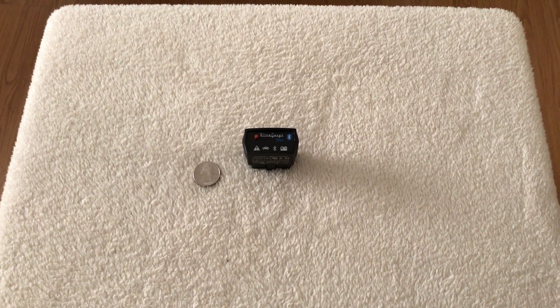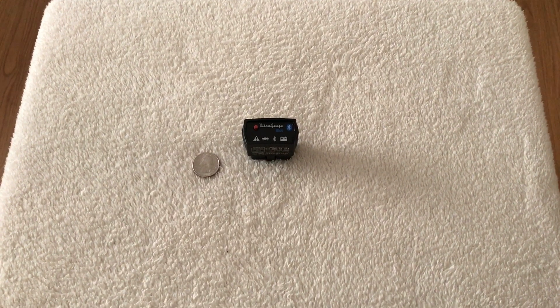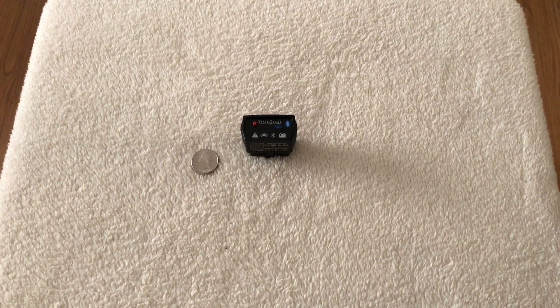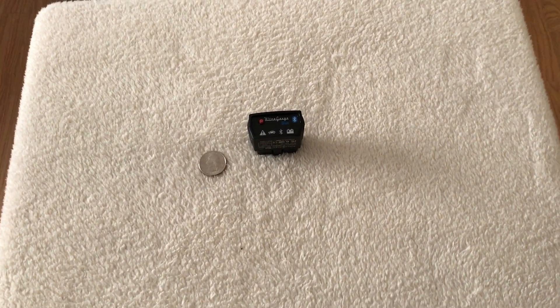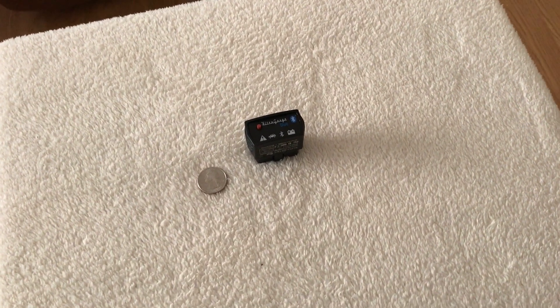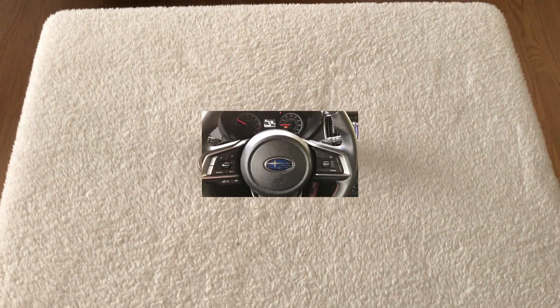Hi folks, today I wanted to do a review of the Ultra Gauge Blue, which is a standard OBD2 diagnostic port module with Bluetooth capabilities. I've been using it for the last three or four days after I set it up in my vehicle. I love it — it's really rock solid. Let's get into it.